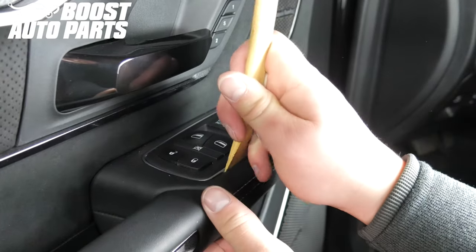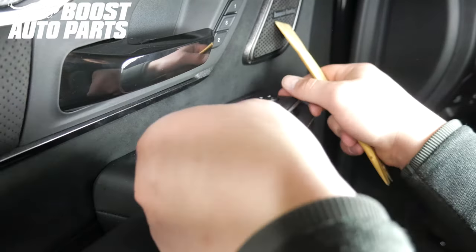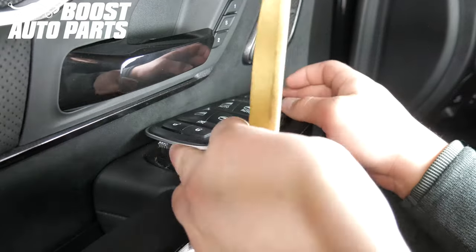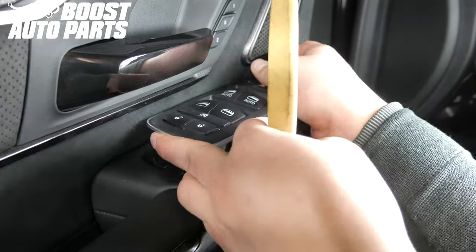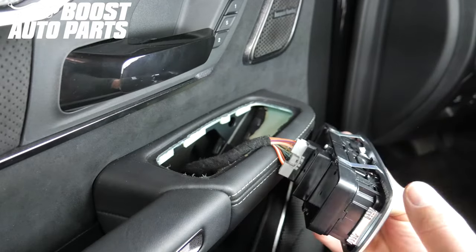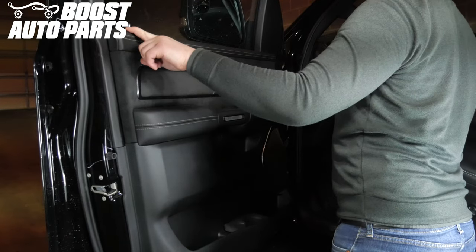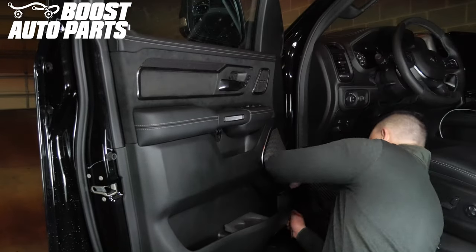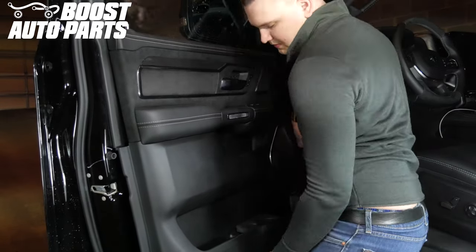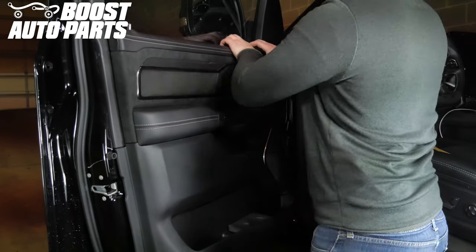With a plastic trim removal tool, remove the power window and mirror adjust switch from the door panel. Unplug the connector from the back of the switch. The door panel is held on with trim clips. Using a trim removal tool, start by the speaker and move around the door panel, popping the trim clips out. Be sure to be aware of the door lock lever, as it can break if the door panel is not removed carefully.